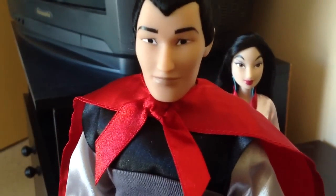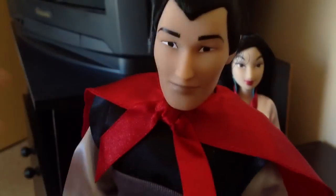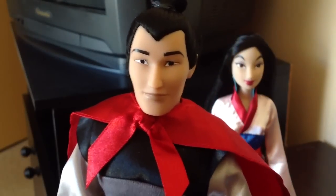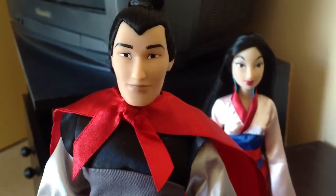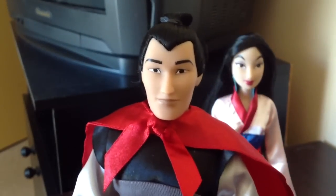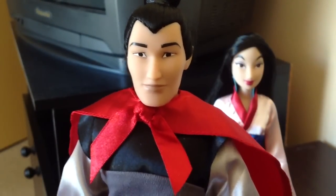Let's have a look at his face mould first. Face mould wise, he looks amazing. I was a big fan of Shang, and I can tell that it looks like the movie, which I'm really happy about. Since Shang is not one of the most popular princes, I would have thought that Disney wouldn't put a lot of detail into his merchandise, but I'm really happy with his face mould here. I think it looks great.